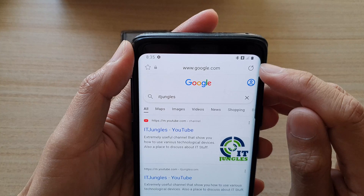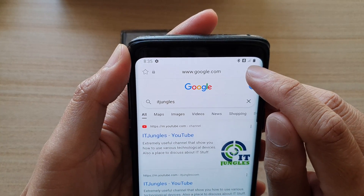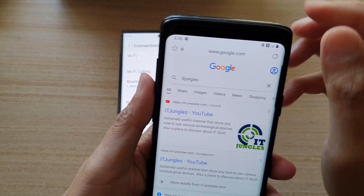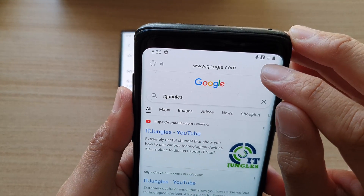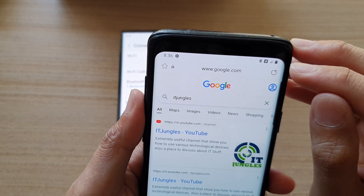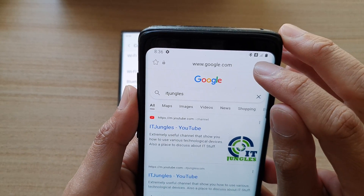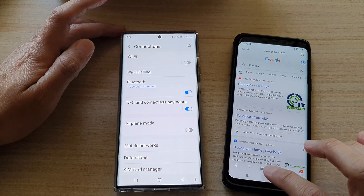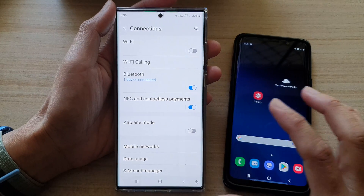I'm currently not connected to Wi-Fi, but I'm connected to my Galaxy S22 device. You can see there is a Bluetooth icon at the top in the status bar, showing that I am currently connected via Bluetooth tethering. And that's it. You can tap on the home button to go back to the home screen.